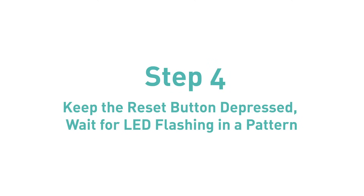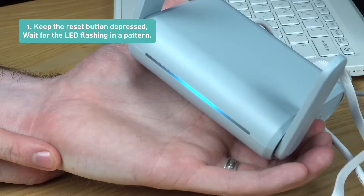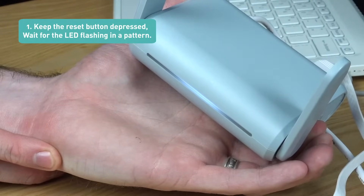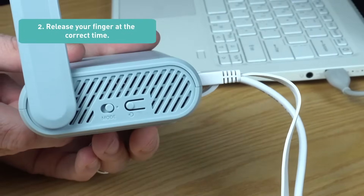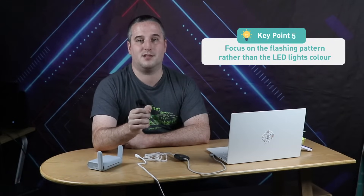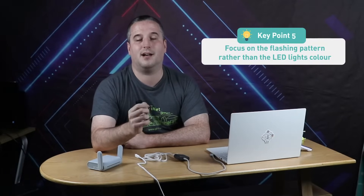Step 4: Keep the reset button depressed and wait for the LED flashing in a pattern, then release your finger at the correct time. Key point 5: same routers with different manufacturing dates may have different LED light colours — it won't affect the U-boot process. Please focus on the flashing pattern rather than the LED light colour. The LED flashing patterns are generally the same but they may vary. Here we give you detailed LED flashing patterns for each of our routers.